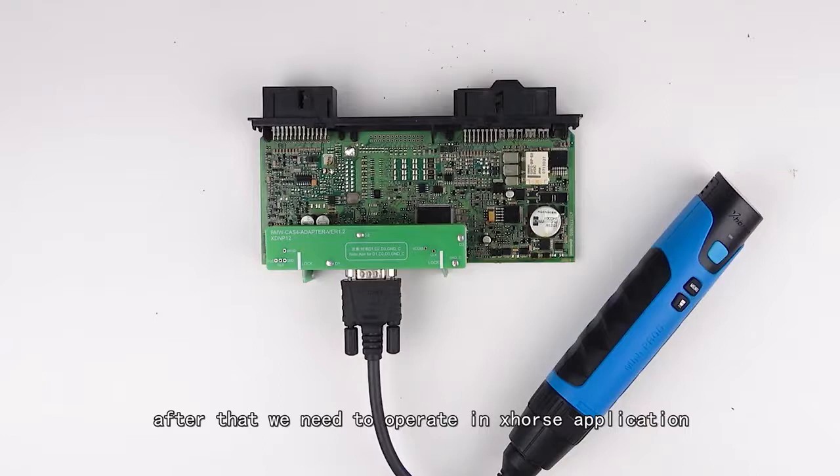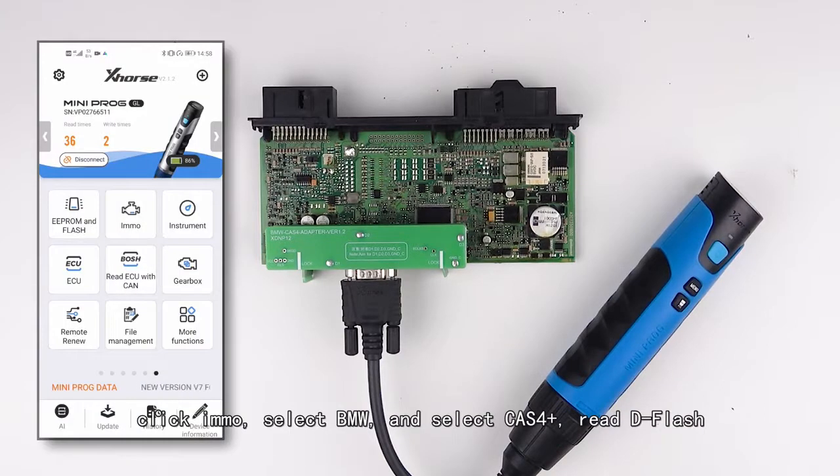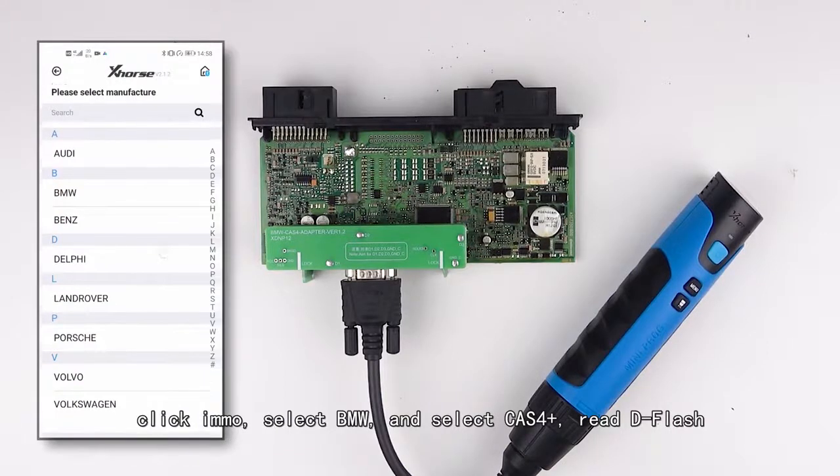After that, we operate in the X-Horse application and connect the mini prog to the phone via Bluetooth. Click immobilizer, select BMW, select task force plus, and read the flash.